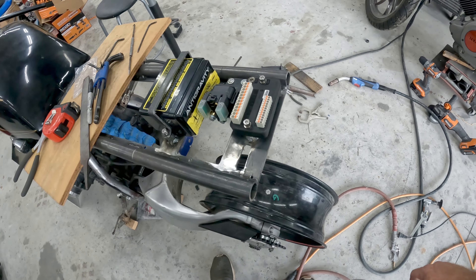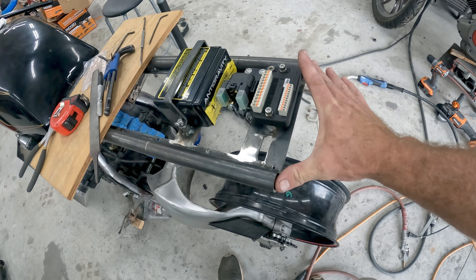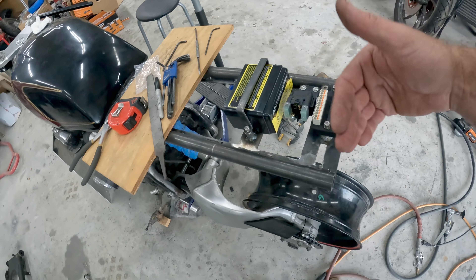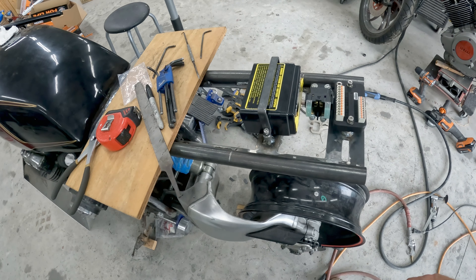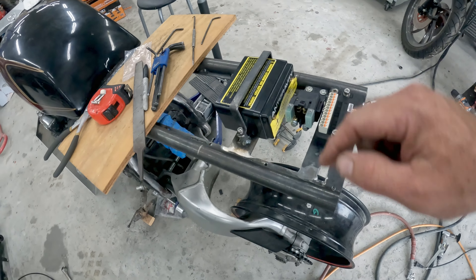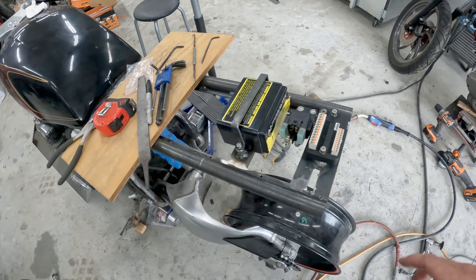Since this is all done and everything is tapped, all I need to do is cut the piece of aluminum I have and get that mounted in here. Then we can move on to making the back section for the taillights and the seat hump, and forward from that we'll go to the actual seat pan itself. When we come back I'll have the ground strap on and the bottom tray done, and that'll wrap this section up.